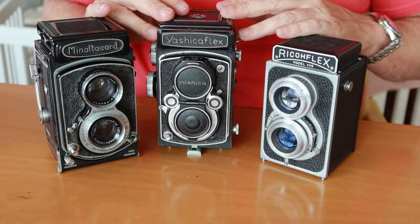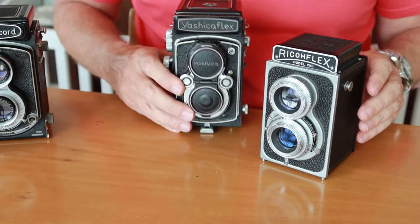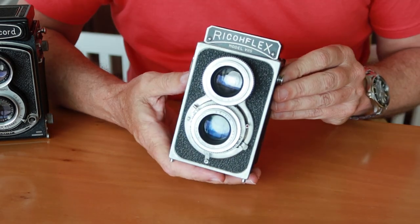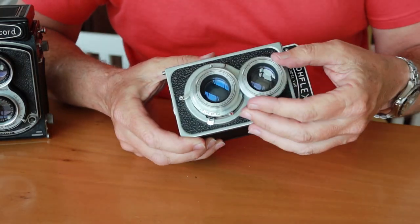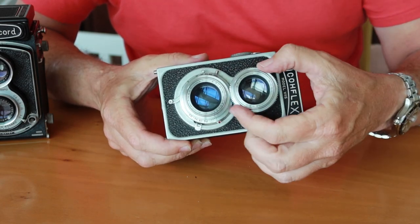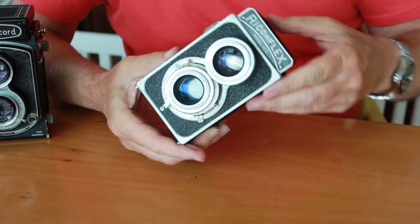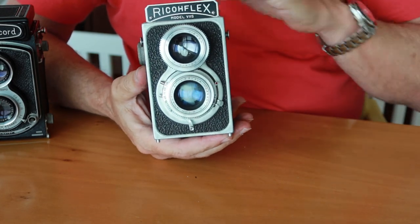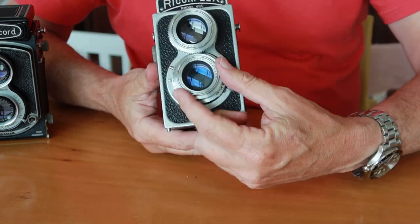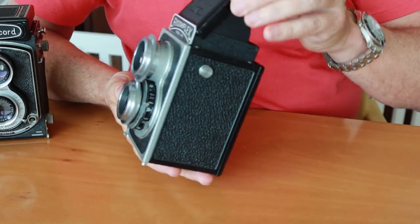I have three types here, which are the three types I generally deal with. The most simple and probably the most reliable is this old Ricoflex style, which features a coupled viewing and taking lens connected by teeth in gears around the focusing wheels. It's a very simple and easy system. It doesn't require anything built on the inside of the camera — basically just a metal box with a couple of gears for the lenses, a place for the film, the reflex mirror, and of course the focusing hood.